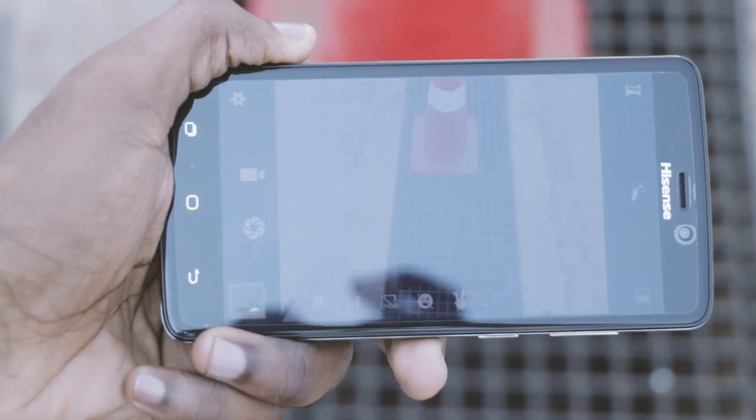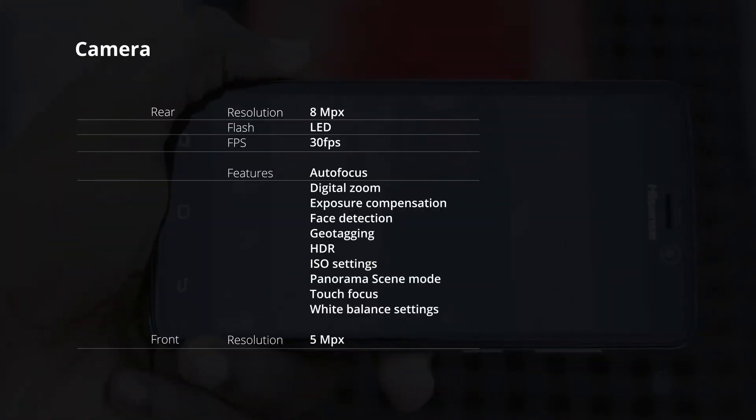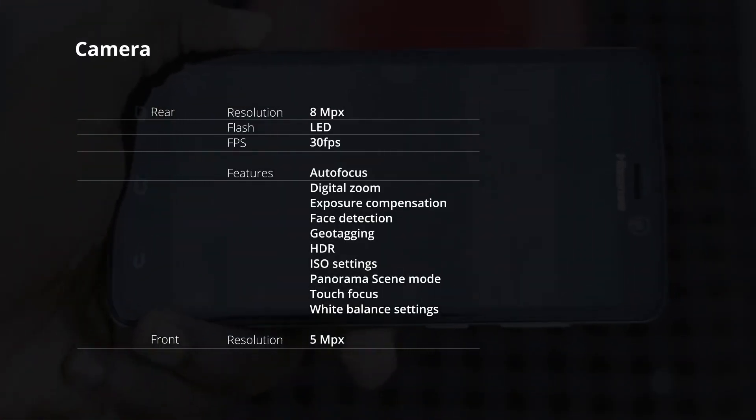The 13 megapixel camera has a few features that will help you take great pictures like a pro. It has nice autofocus, exposure compensation, ISO settings, and a couple more.